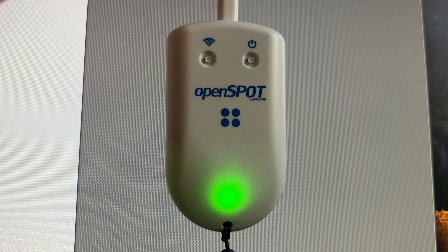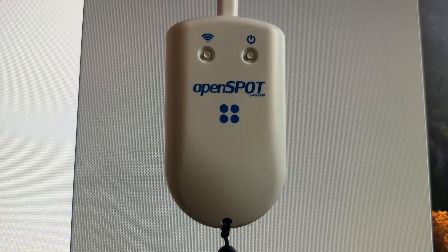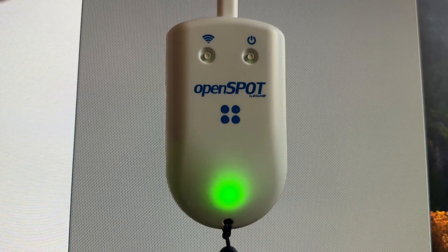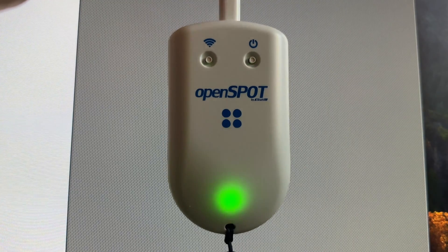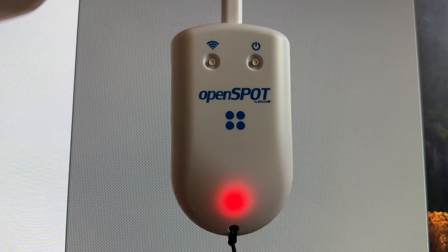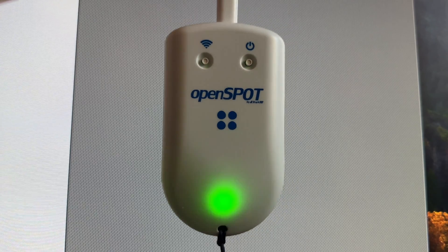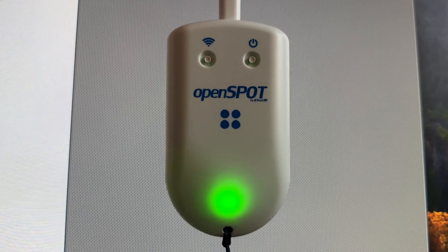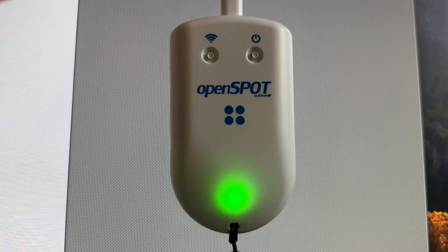This is the OpenSpot 4. This is a hotspot that's really, really pretty cool. It goes on sale periodically on Black Friday or over Christmas, but you can only order it from Estonia — they don't sell it at HRO and other places like Gigaparts in the States. This is my favorite — I've got five hotspots and this is by far my favorite. What's happening now is you're seeing someone come across on the OpenSpot 4 and they're transmitting, so I would hear them if the radio was turned on.